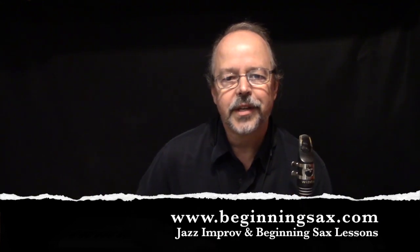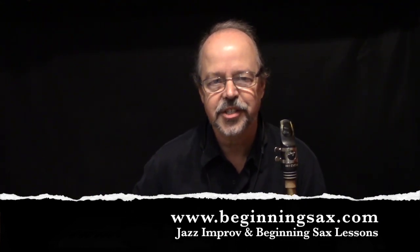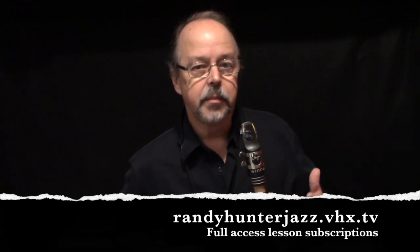Hey, Randy Hunter here from beginningsax.com and randyhunterjazz.vhx.tv. Be sure to check out my websites to find out more about my complete jazz improvisation and beginning saxophone lesson series. Got tons of lessons there.